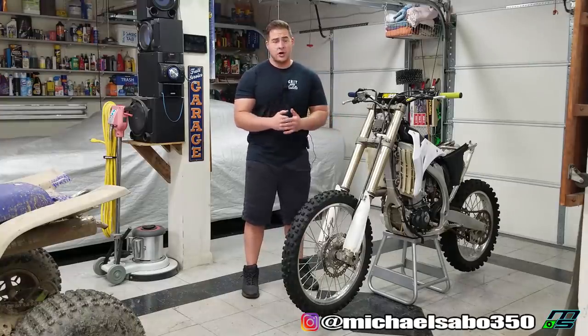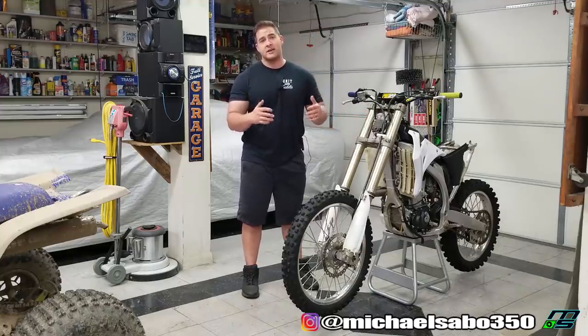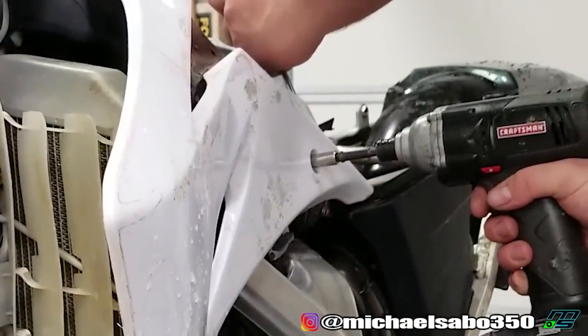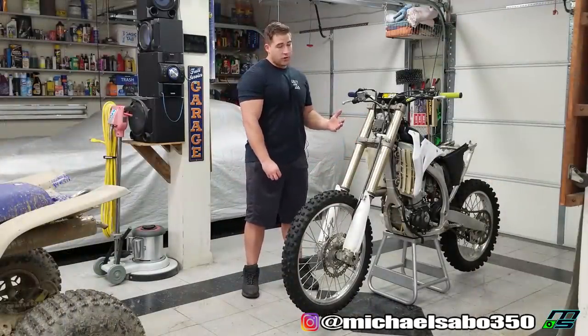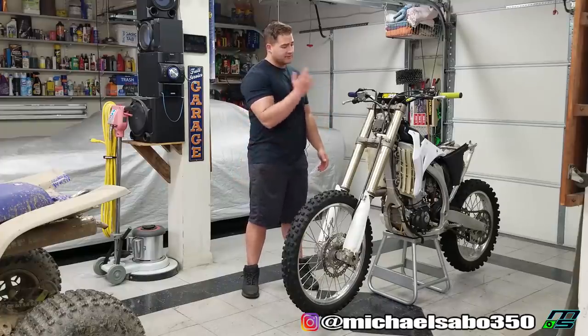If you guys saw in the last video, I couldn't get this tank shroud off because one of the bolts has the infamous spinning bolt syndrome. So there are a couple methods to getting that off. I did a little bit of research — there's nothing crazy, at least that I found — but I did find one method. I've heard of it before, I've never actually tried it, but we should be able to get it to work, so we will be getting to fixing that shroud.